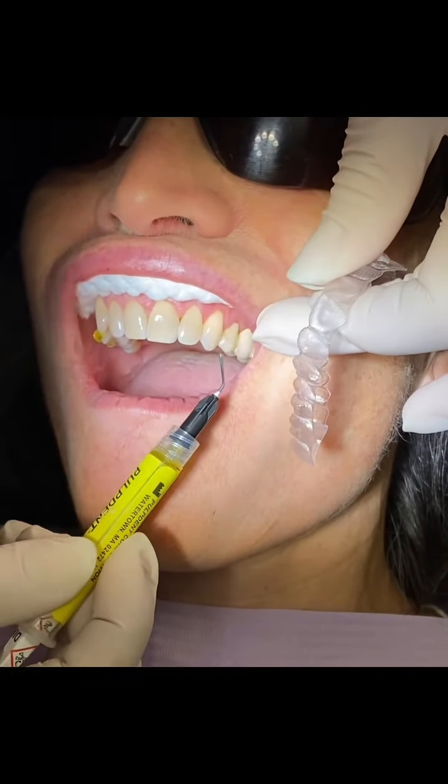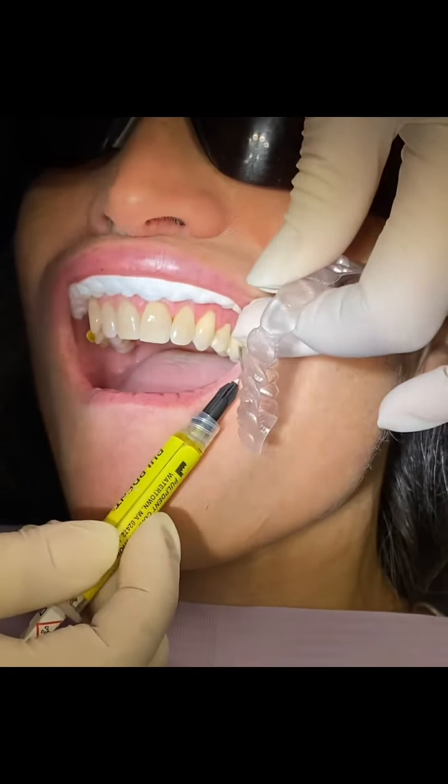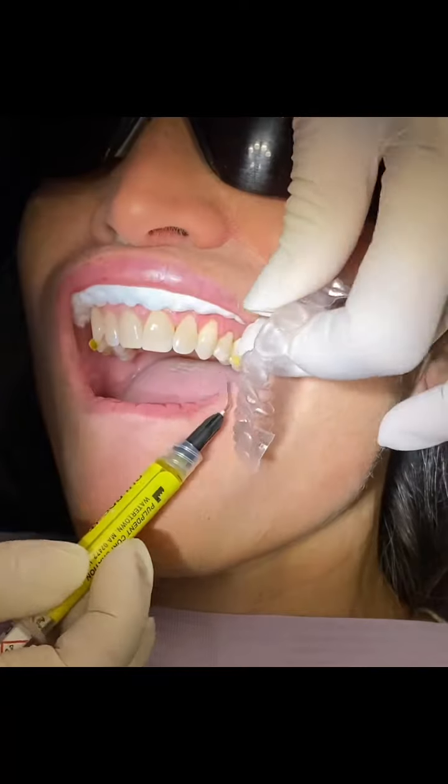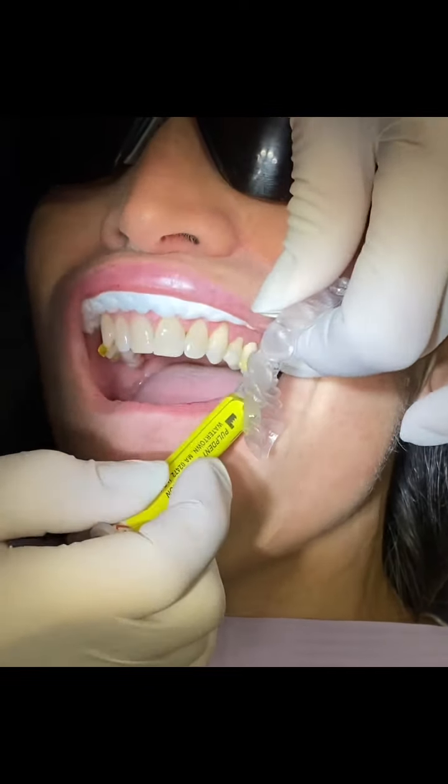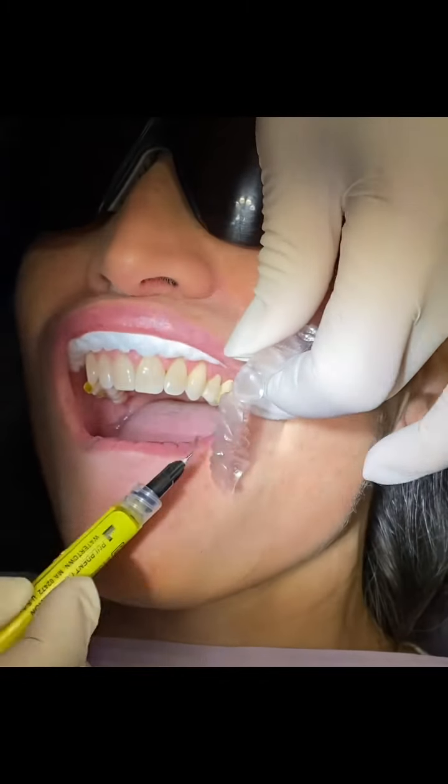We're extra careful with the fact we're using this in the mouth, but it really makes an important addition because it's at times difficult to keep the attachments on teeth with porcelain.